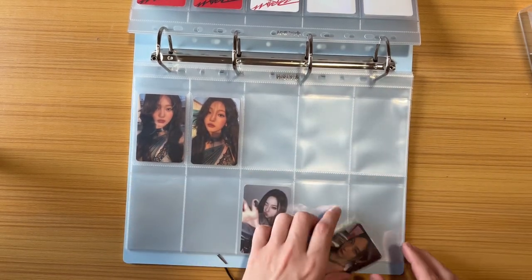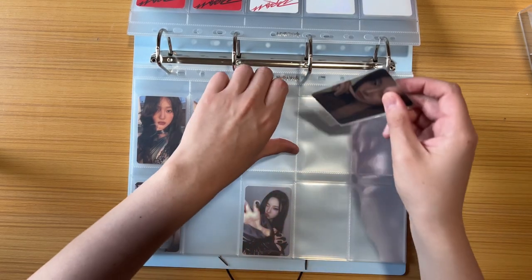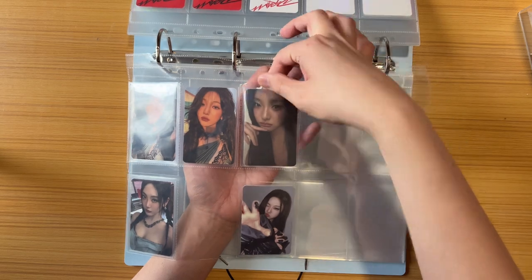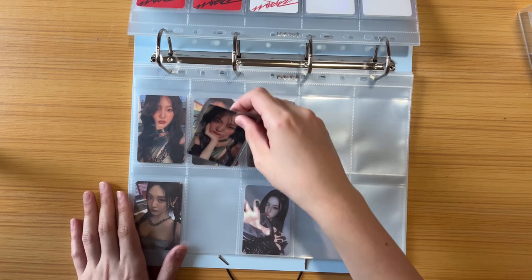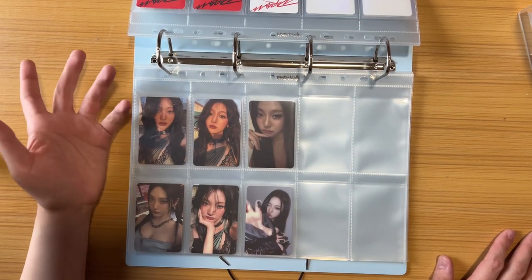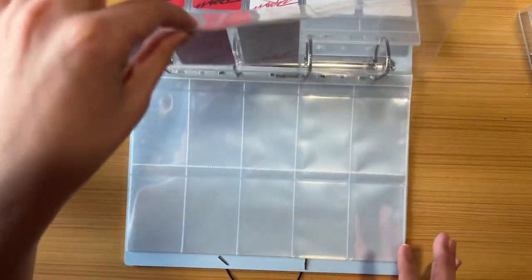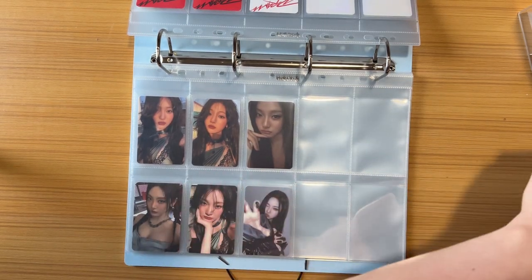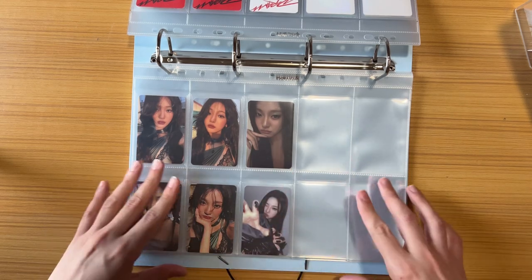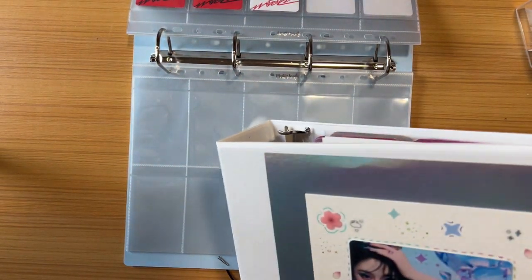There's a red version, a white version, and I know the Target version — I always collect Target versions for most groups so that one's easy to identify. Here are all Ningning's Drama cards. I have no idea how single sleeving would fit since I don't do it, but double sleeving fits really nicely. The snug fit is such a nice change from everything else being loose-fitting — that's partly why I was so careful about sleeve sizes when ordering.